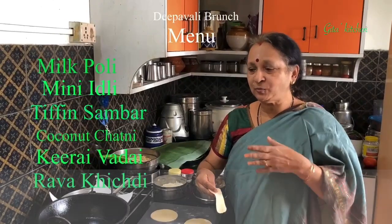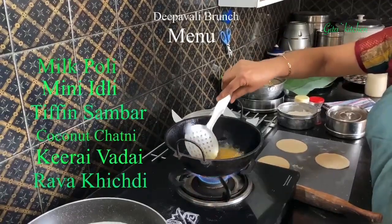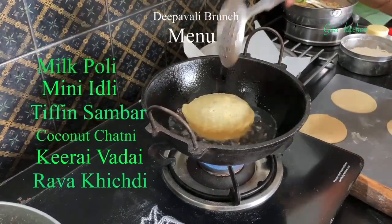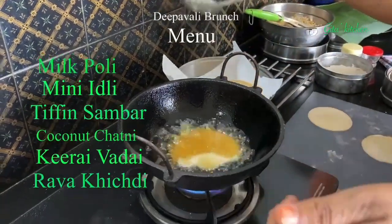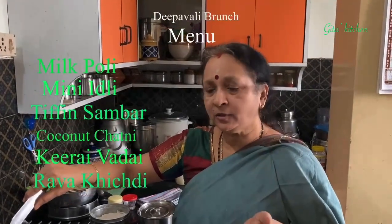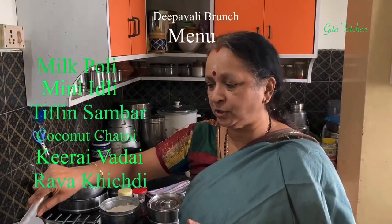Since we don't need the puris to be very hot as we are going to dip them in the milk, we will finish with the sweet dish first. So we will first fry the puris. While the puris are frying, side by side I have kept about 3 to 4 cups of milk. Bring it to a boil and then allow it to reduce. Depending on the number of persons, you can adjust the quantity — half a litre of milk will be sufficient for about 4 people.